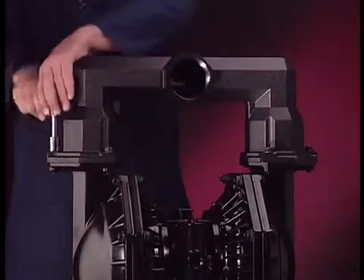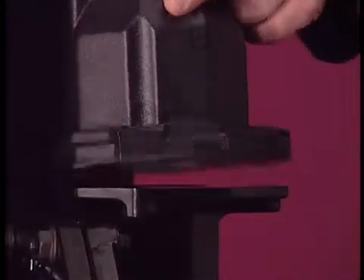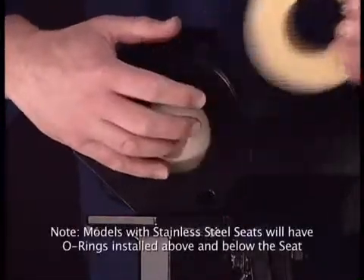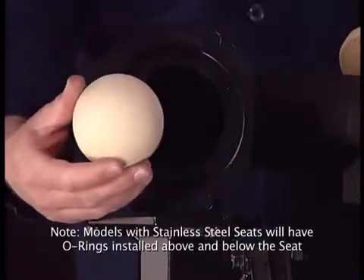Using a 16-millimeter socket, remove the bolts that hold the outlet manifold in place. Lift the manifold, then remove the seats and ball checks. This step can be difficult depending on whether the fluid being pumped has been allowed to dry.